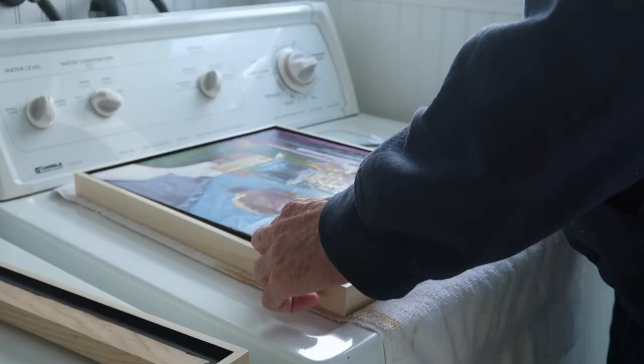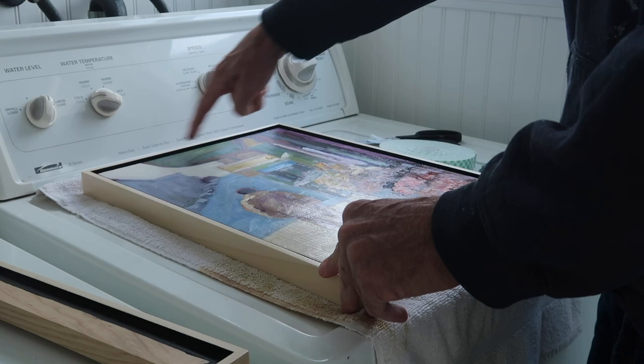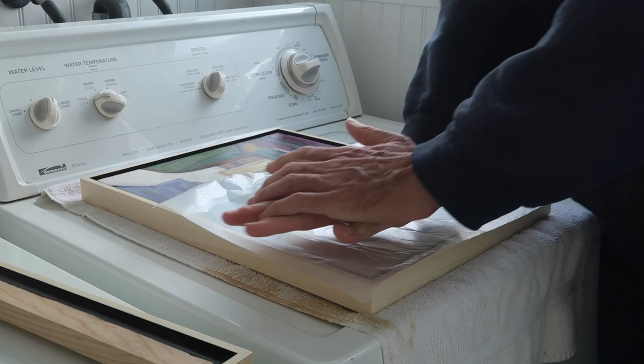When I put the painting in, I just eyeball it and try to get even spacing. Then I'll take a look at it, and if it looks good I'll press down on the tape. I'll use wax paper to protect the painting while I apply pressure at the point where the tape is.